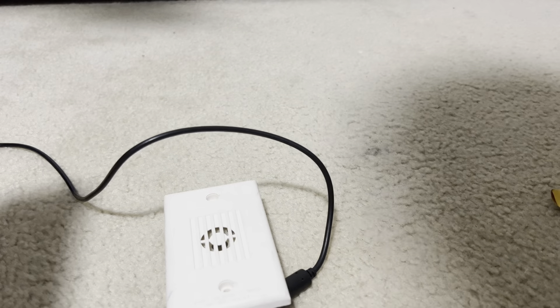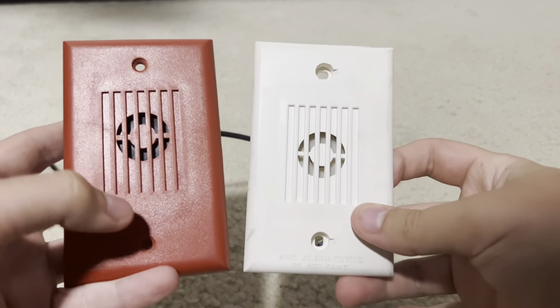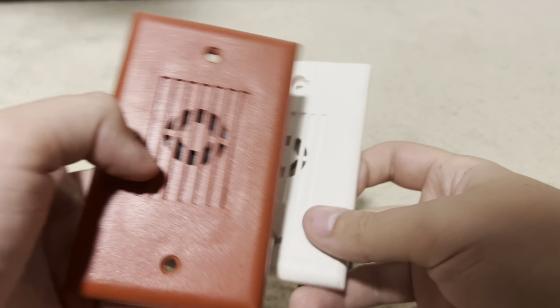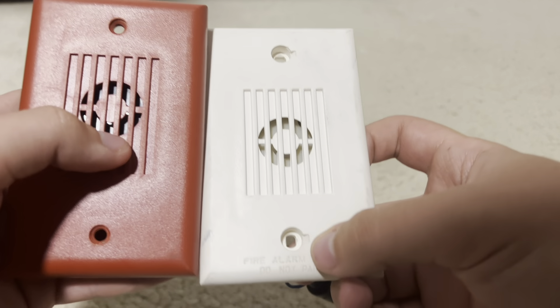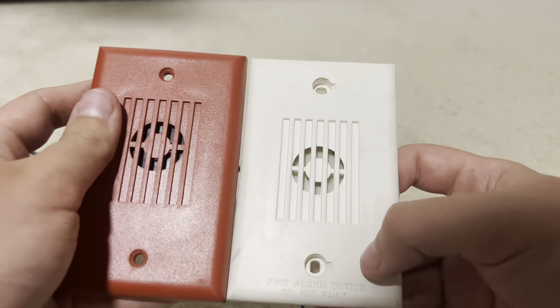This new one looks better. Because if you look, it's perfectly centered. But look at this one — the old one. It's not centered, and it bothers me. And also, the cover's different. See the holes? They're different. The sizes of them are even slightly different.